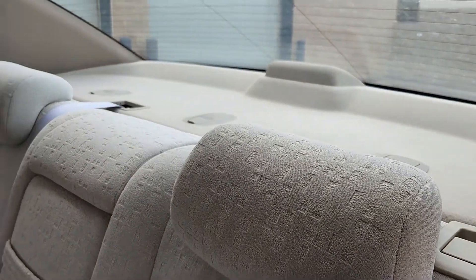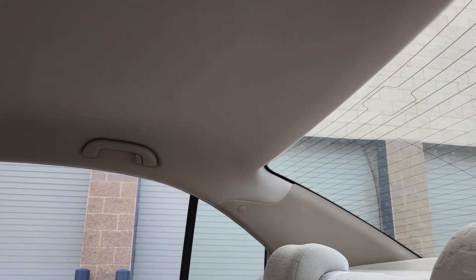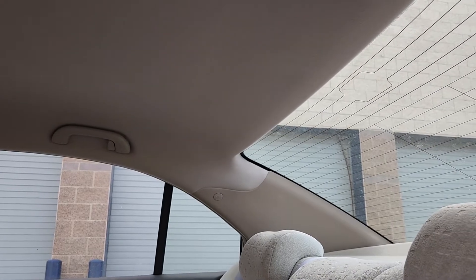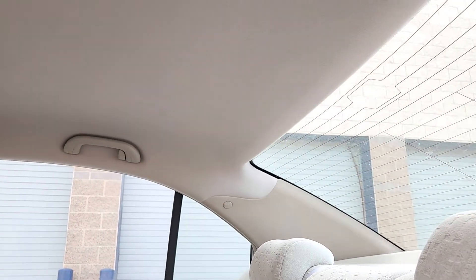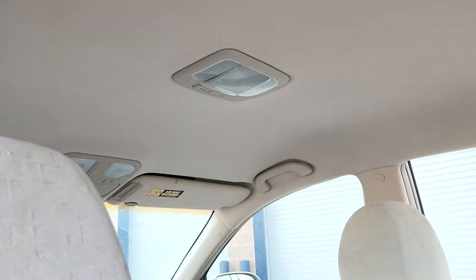The rear deck's in good shape, and I'd also like you to see the headlining fabric. That's something a lot of people don't always notice or at least don't photograph. If you look all the way as I pan forward, the headlining fabric is in perfect, perfect condition. This is a really well-maintained vehicle.